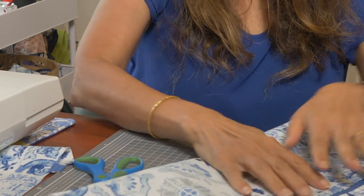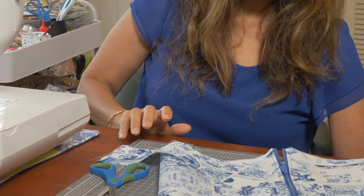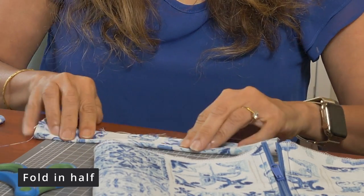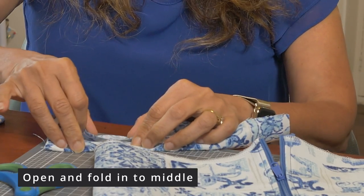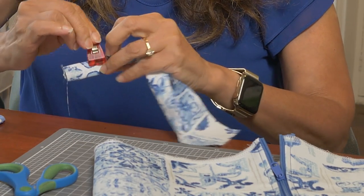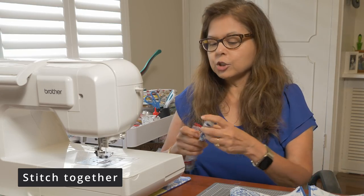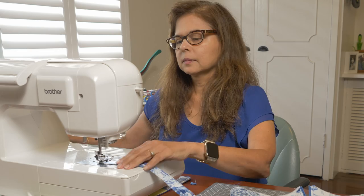Now you're going to attach the handle. How do we make the handle? From this fabric — two and a half inches by nine inches — you would fold it in half, iron press it, and then fold each part again to reach the middle line. Put your clips on; it's best to press everything with your iron. Then you would stitch it. Here's one I've sewn earlier, so I'm just going to show you how to attach it.